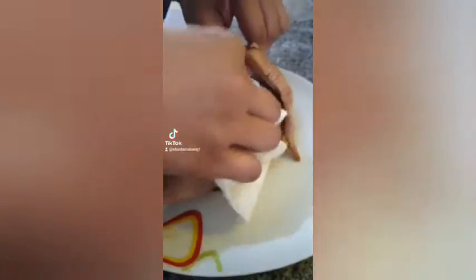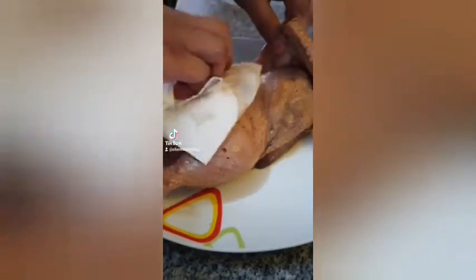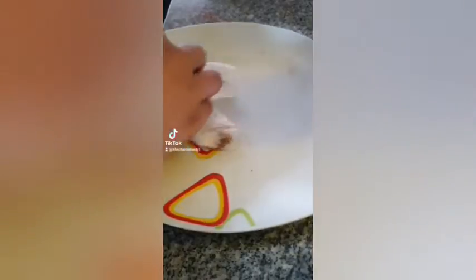Here I have my marinated chicken. I'm going to take it out of the marinating bag and just pat it dry. The seasonings will not come out. I'm patting it so that it doesn't splash up too much when I place the chicken into the oil. Pat it dry on both sides — I'm turning it over and patting it again.